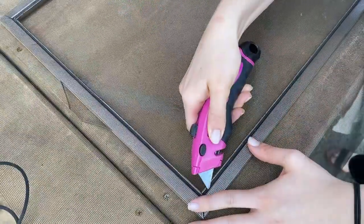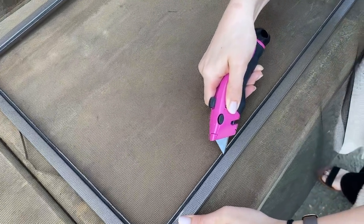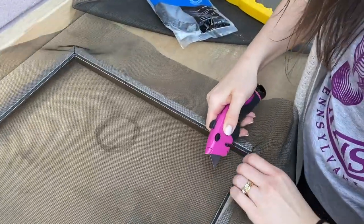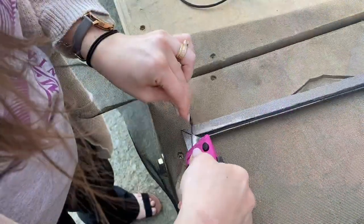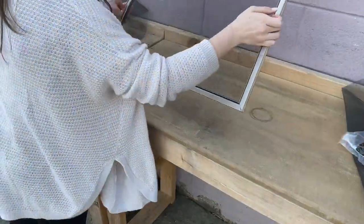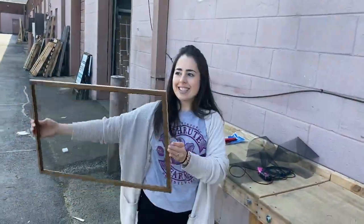You've come to the final step, which is just cutting the excess screen material. Take your box cutter and cut just above the spline. Voilà — that is how you rescreen a window screen!